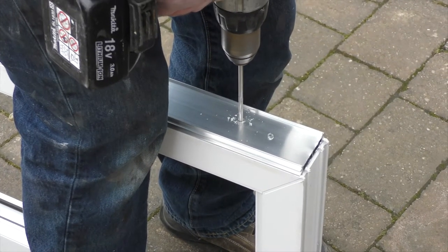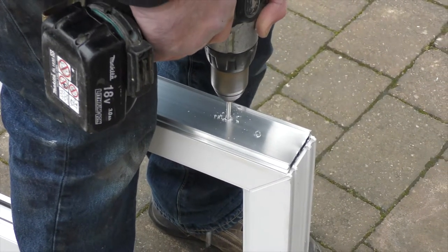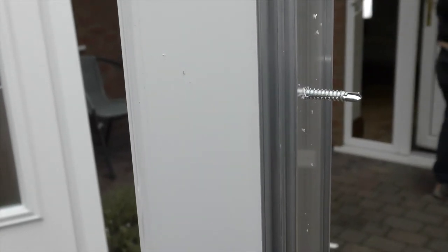Place the door fixings to the door frame from the light glazing channel. This way, no screw heads will be on show when the door is open.